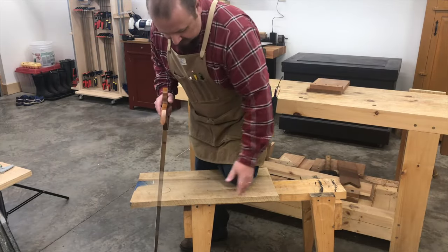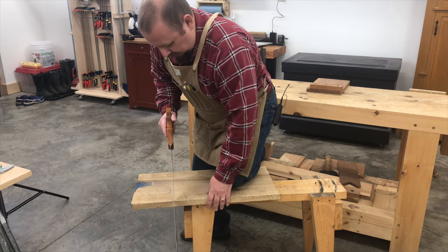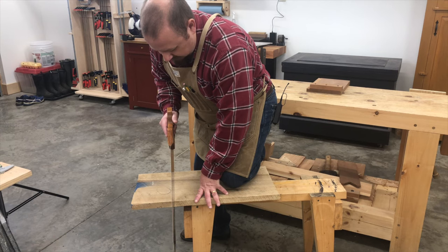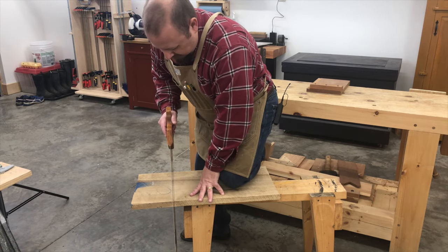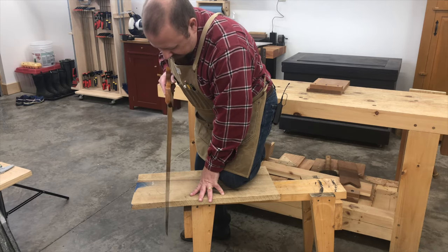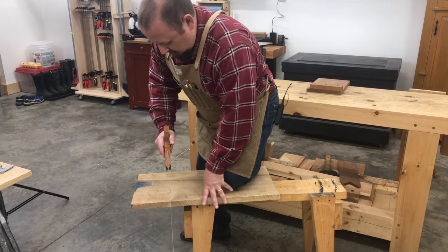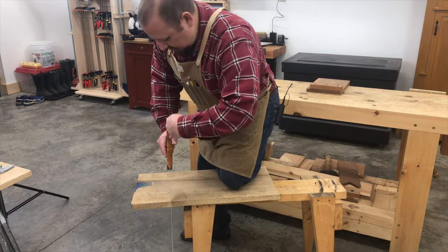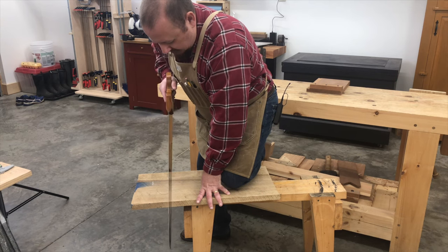Working on a saw bench is going to be very similar. I place my right knee on the board, open my body up, and I'm still in the same position. My right eye is over the back of the blade. Relaxed grip. The saw is in line with my wrist, elbow, upper arm, shoulder, and my right eye. Whether you're working at the bench or at a saw bench, you want everything lined up in one plane, and you move within that plane using your right eye — or left eye if you're left-handed — to help keep that saw plumb.